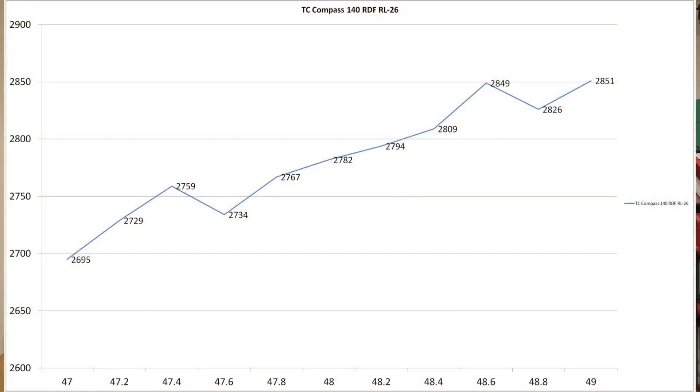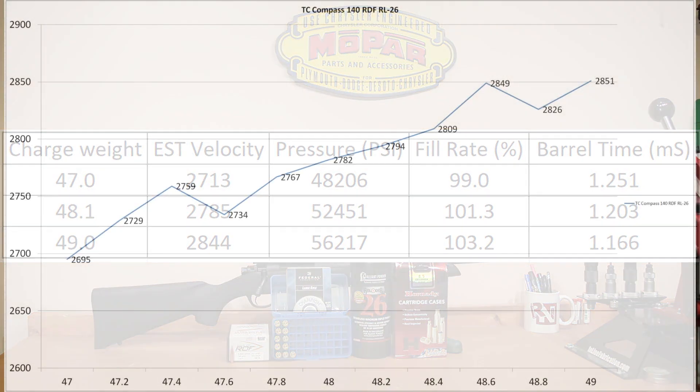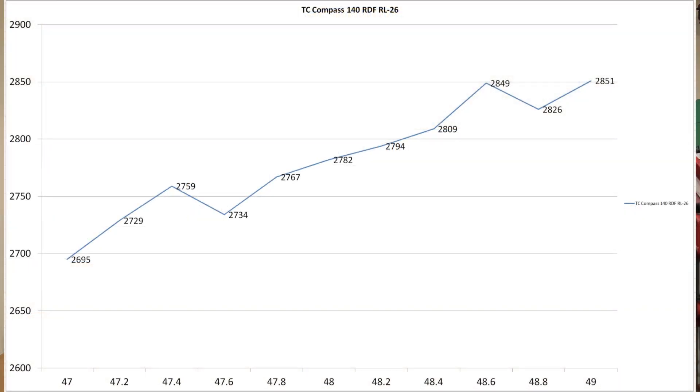Starting at 47 grains, we achieved just under 2,700 feet per second, climbing all the way up to our 49 grain max charge where 2,851 feet per second was the max velocity we achieved today. Our QuickLoad estimated velocity would have been 2,844 feet per second — 2,851, basically right on top of that. Our estimated start velocity of 2,713; we only got to 2,695, still not a bad estimate there at all. So QuickLoad was right on top of it today — really impressed with how accurately it predicted.